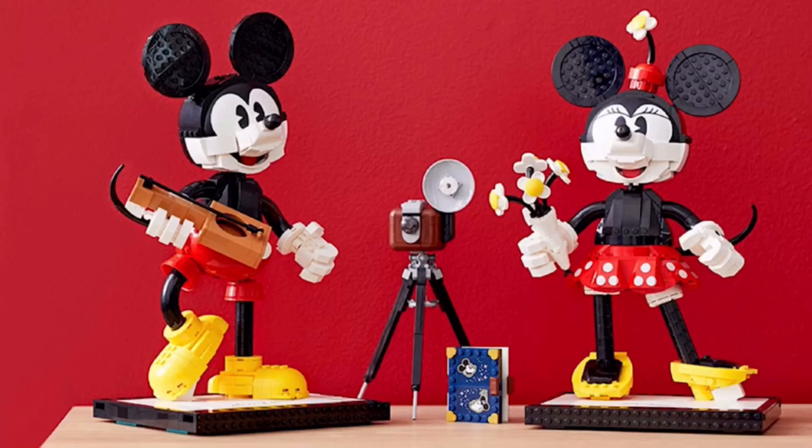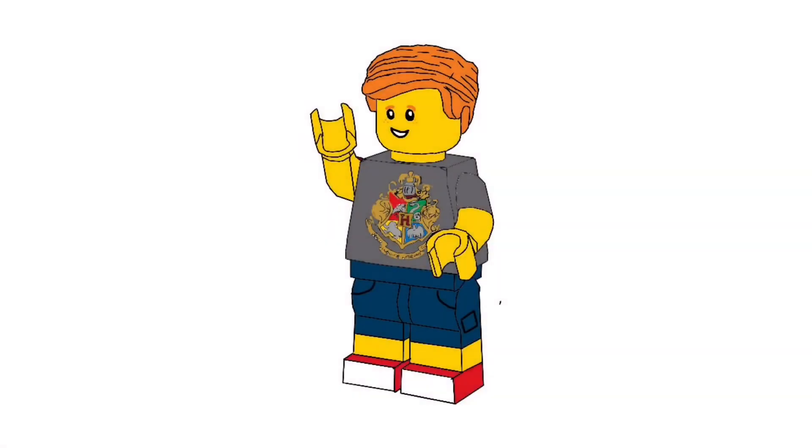I actually like this quite a bit, and this is actually one of the first summer sets I'm covering. I have not been doing reveals for sets, although there are a few sets I actually want to talk about. I'll probably do a video soon where I talk about all the summer 2020 sets and go into depth with a few of them — like some of the Marvel sets — so keep your eyes open for that.